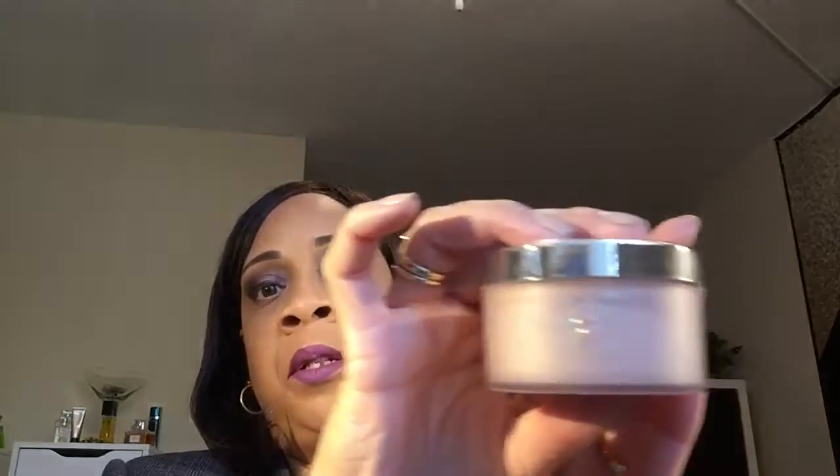After the lips, I used my powder which was the Patrick Star powder. I powder under the eyes after my concealer and then powder the rest of my face, and that is the look I'm wearing today.